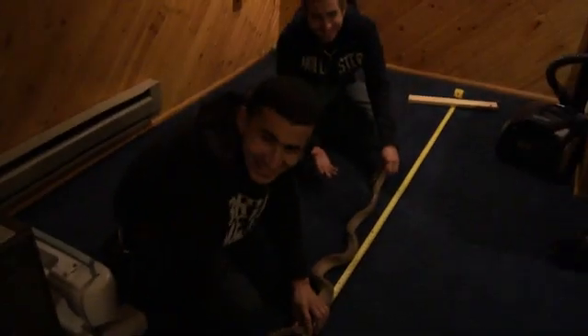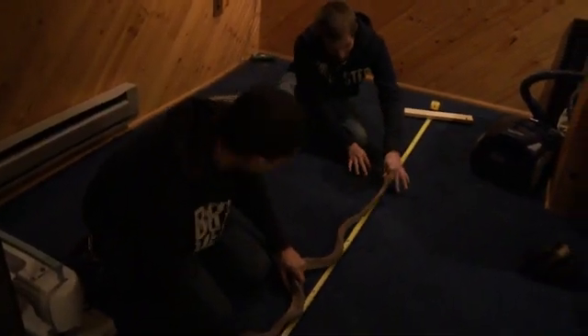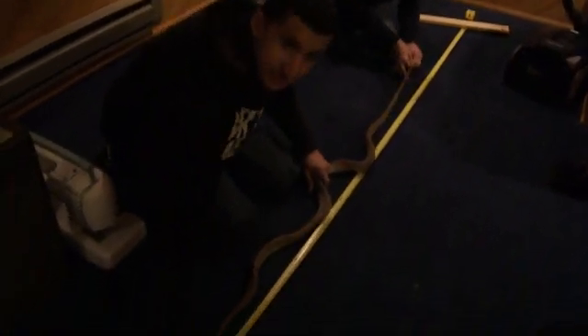Hey, what's up you guys? We got a seven foot three inch long Amazon tribo here. You can see it's all stretched out — come a little bit closer in so you can show everybody.